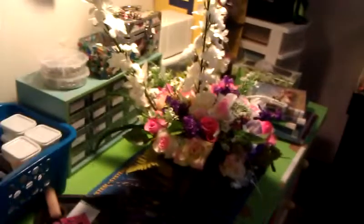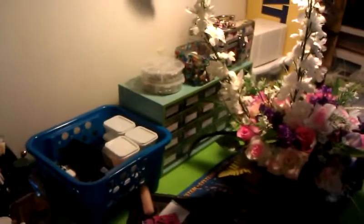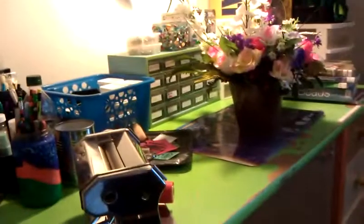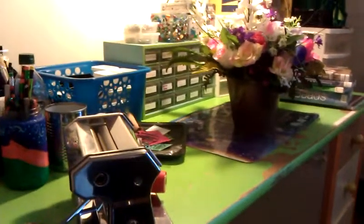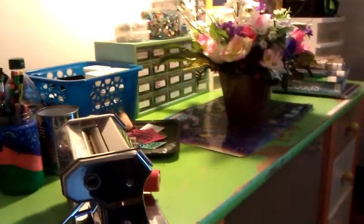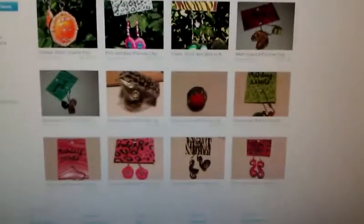One more thing before I go — I have opened an Etsy shop. I haven't put everything that I have listed on there for sale yet because it costs 20 cents per item. I have a lot of people looking at my listings but nobody is buying. So I don't want to list everything I have because then I might not sell anything but I'm going to owe a bunch of money. It's called Ashley Nicole Arts — A-S-H-L-E-Y-N-I-C-O-L-E-A-R-T-S. I have quite a few things on there and I add new stuff every day.